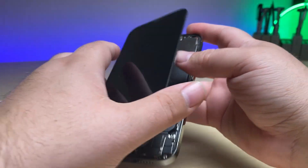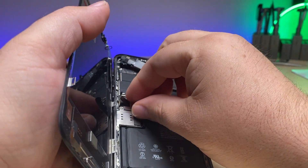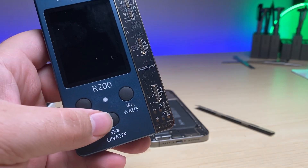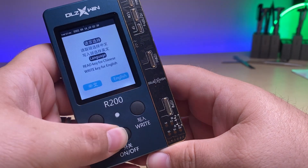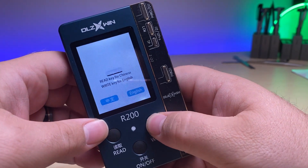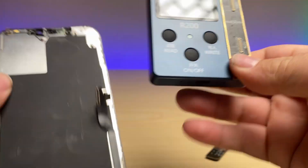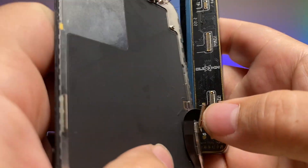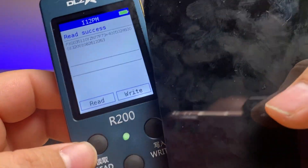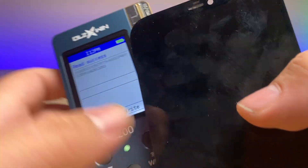Go ahead and turn it off, unplug the battery, unplug the display. Hold down the on button. We'll select English. So we've got the copied display True Tone. Take the original display, connect it up, and hit read. Read success.